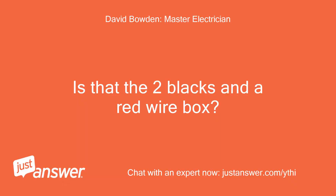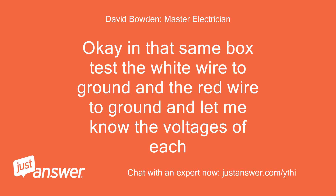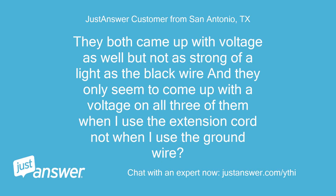Is that the two blacks and a red wire box? No, it's this one. In that same box, test the white wire to ground and the red wire to ground and let me know the voltages of each. They both came up with voltage as well, but not as strong as the black wire, and they only seem to come up with voltage on all three when I use the extension cord, not when I use the ground wire.